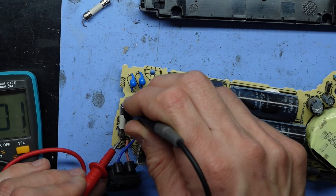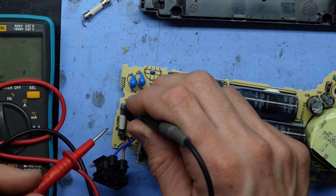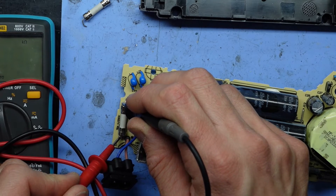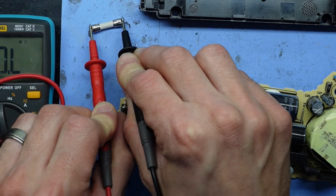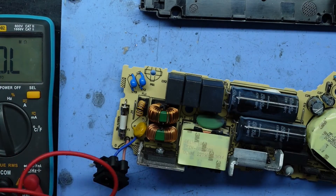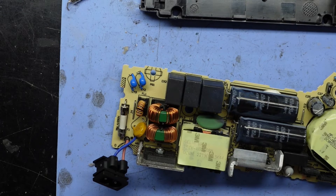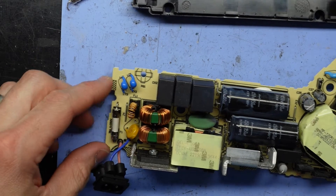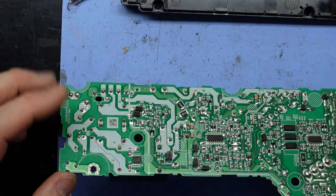Testing the replacement fuse — it reads good on resistance, so that's why nothing was working before. Grabbing the one I just removed, we get an open line, confirming it's blown. From here, I'm hoping that the rest of the power supply is actually okay. That fuse blowing hopefully should have done its job and saved the rest of the power supply — at least that's what I'm hoping for.